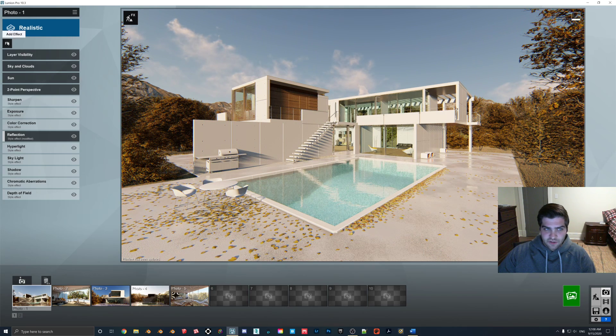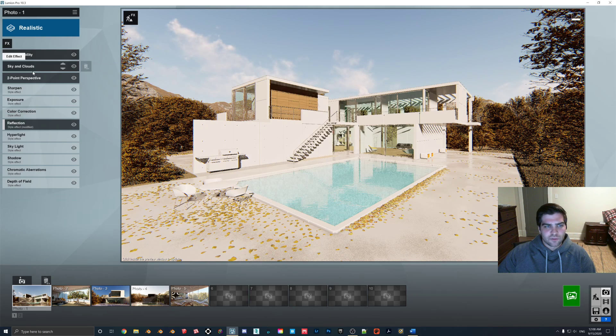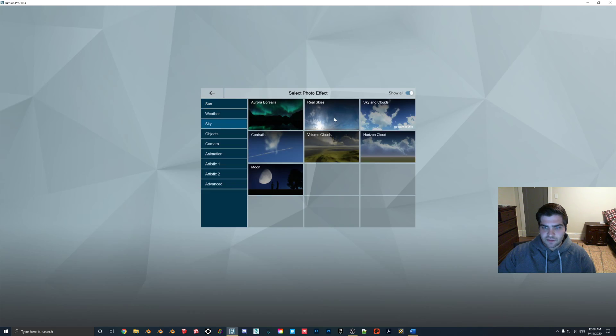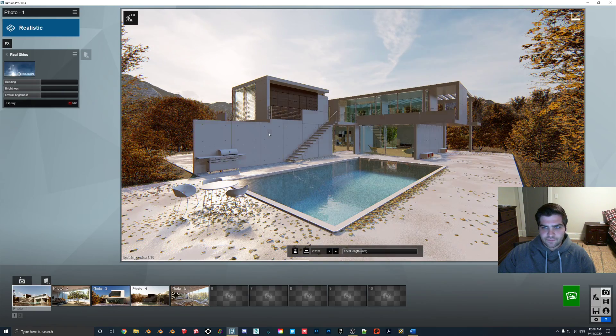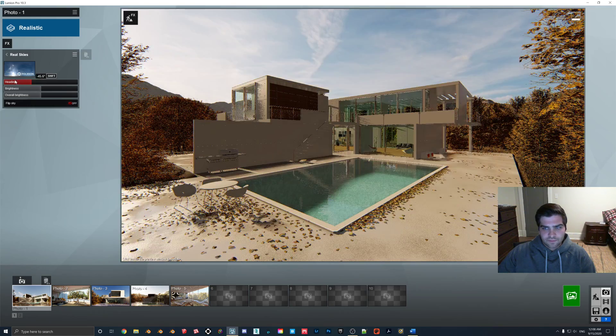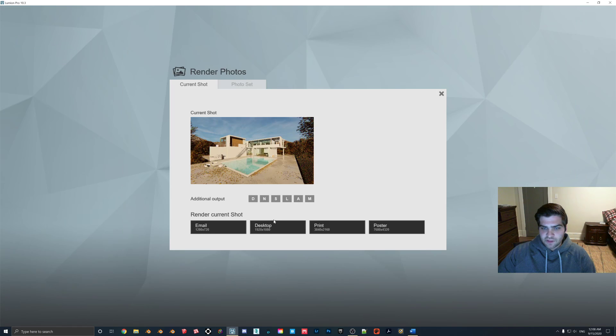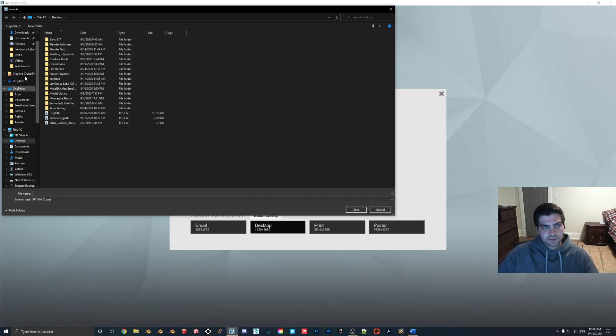So I'm just going to come in here and literally just render this one out. Sky and clouds — maybe I'll just edit a little bit. I'll get rid of the sun and put in real skies just to give it a nice effect here. Maybe like here. So I'll render this out, and I'll just call this 'Lumion Lightroom test.'